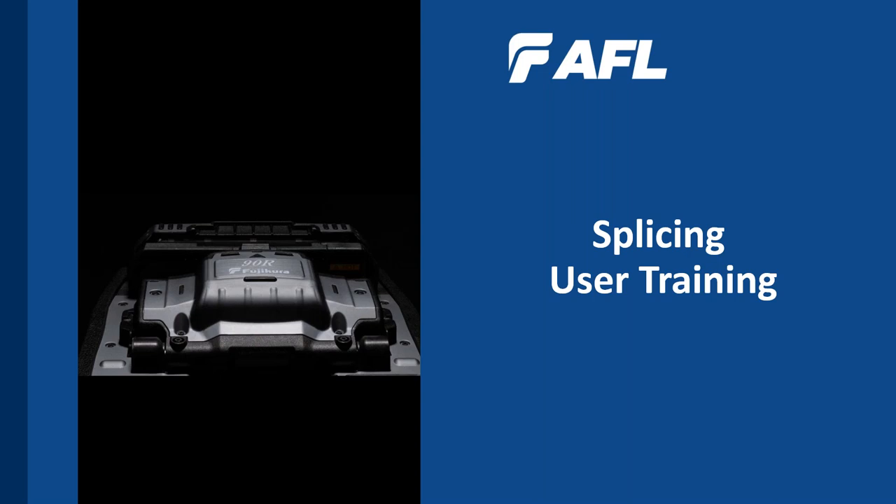Good day, everyone. Welcome to AFL's webinar. We are focused on splicing user training. I'm Craig Henderson, your presenter for today's session. It's a pleasure to have you all here. I'd like to take a moment to introduce my co-pilot, Maga Garlapedi. Maga will be assisting me, directing your questions to me throughout the session. Please feel free to submit your questions using the webinar chat feature and we'll address them as we go along.